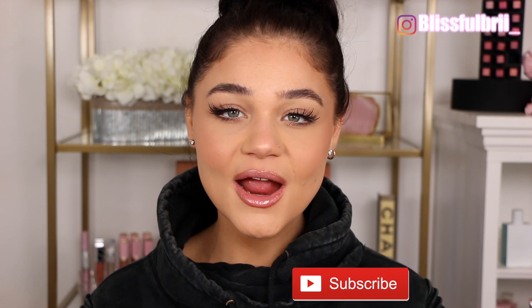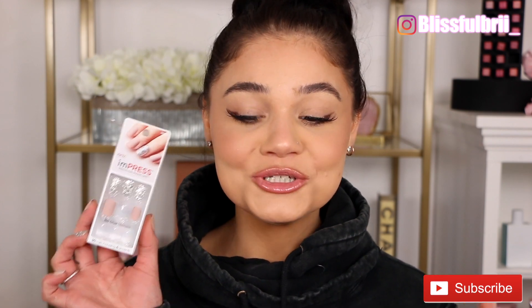Hey guys, welcome back and hello if you're new — welcome to my channel! Today I have a little bit of a different style video. I asked you guys over on my Instagram if this is something you'd like to see, so today's video is going to be all about nails. Now I don't do nails — I am NOT a nail professional, I just want to throw that out there as a disclaimer. I honestly have no clue what I'm doing when it comes to nails, but these are so self-explanatory and honestly so, so simple.